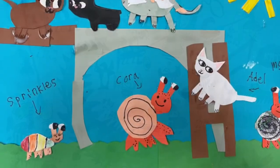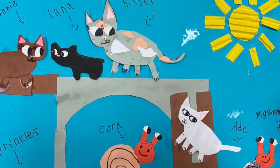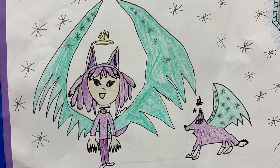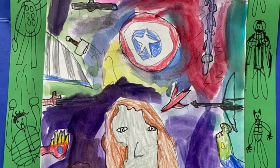Remember when you're creating two-day art to plan it out a little bit in your head and always think about: what am I going to do next? What am I going to add for details? How am I going to tell a story?